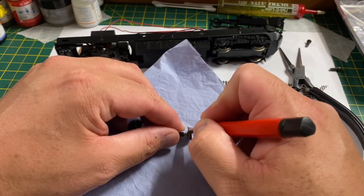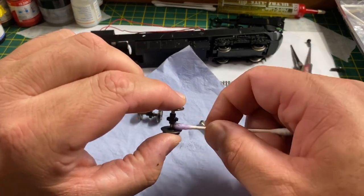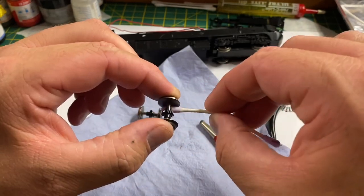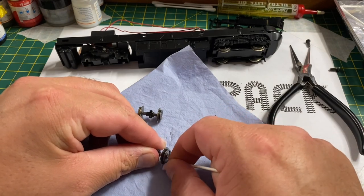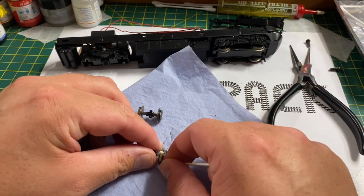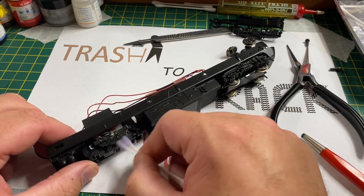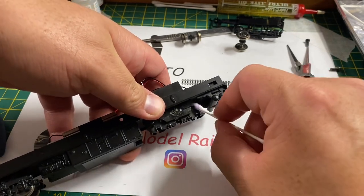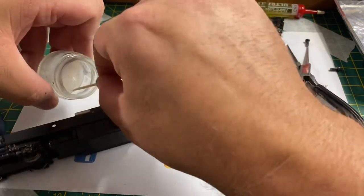To clean the wheels I use my usual method: I polish the wheel treads and wheel backs with a fiberglass pencil, working over a cloth so I don't get any fibres on my desk. Then I clean the wheel backs and remove any old grease and grime with a cotton bud dipped in methylated spirits. This brings the wheels up to a nice shine and gets any crud and dirt off them that has built up. I'm also going to clean the pickups to get any fluff and detritus off, ensuring good electrical conductivity.